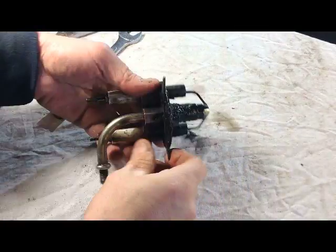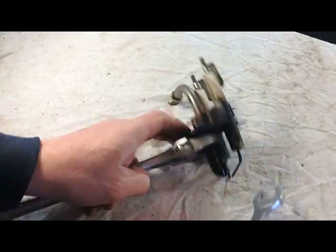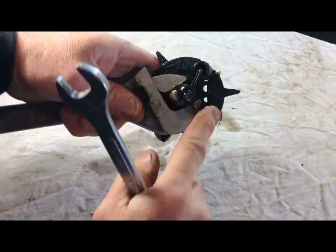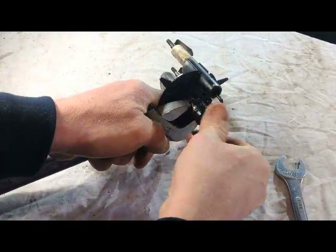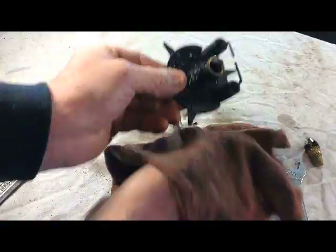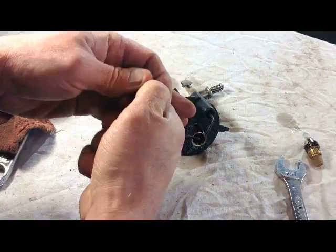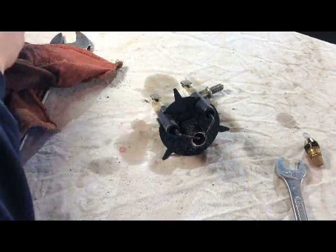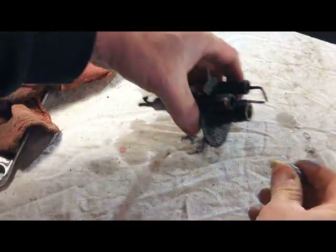Now you should be able to just reach in there and carefully pull that out. Set it up on your bench and get your 5/8 wrench and some adjustables. Be careful not to touch the electrodes. It's important to know that you need to replace the nozzle with the exact same nozzle that you took out.